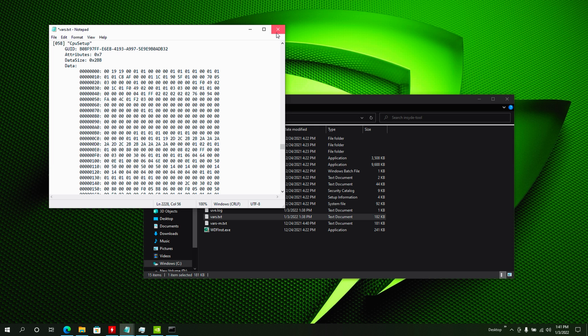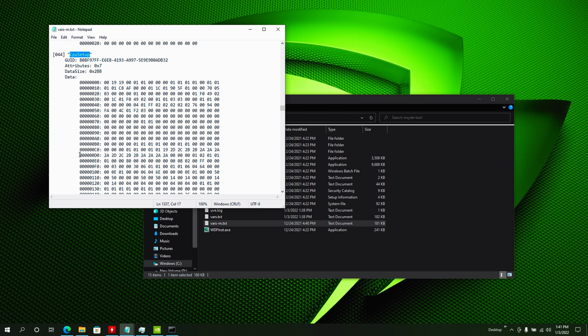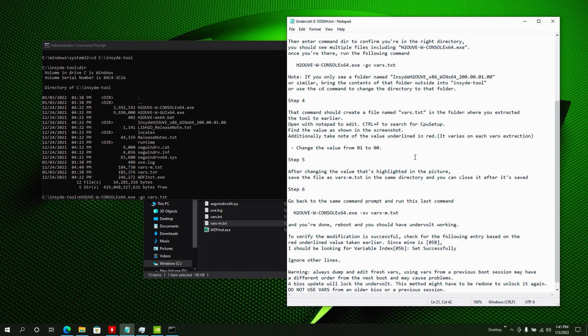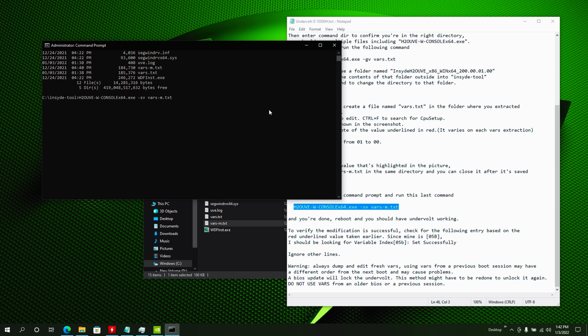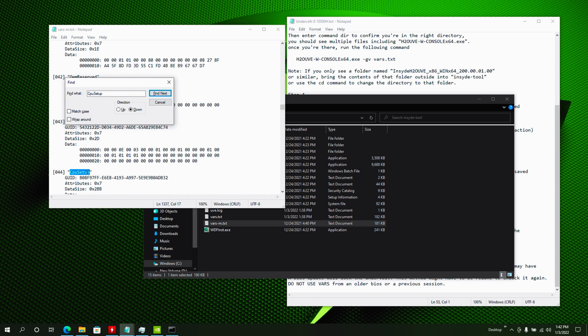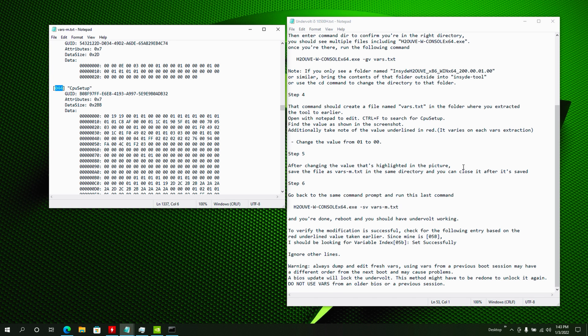I've already created mine — if I open it and find the OdoO line, you can see my sixth line shows "00 00," which is what we need. Once you've done that, go back to the Command Prompt, copy the next command, paste it, and hit Enter. It'll run for a couple of seconds and display a bunch of messages. Scroll down and find that same section — if it says "successful" next to it, you're good to go. After that, close everything and reboot your computer. You'll now have working undervolting enabled.